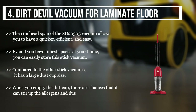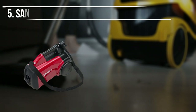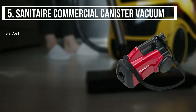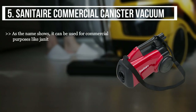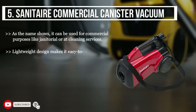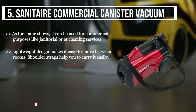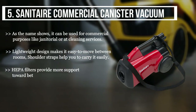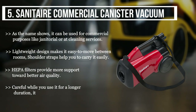The final product we have is the Sanitaire commercial canister vacuum. As the name shows, it can be used for commercial purposes like janitorial or cleaning services. Its lightweight design makes it easy to move between rooms, and shoulder straps help you carry it easily. HEPA filters provide support for better air quality. Be careful when using it for a longer duration, as it can become hot.